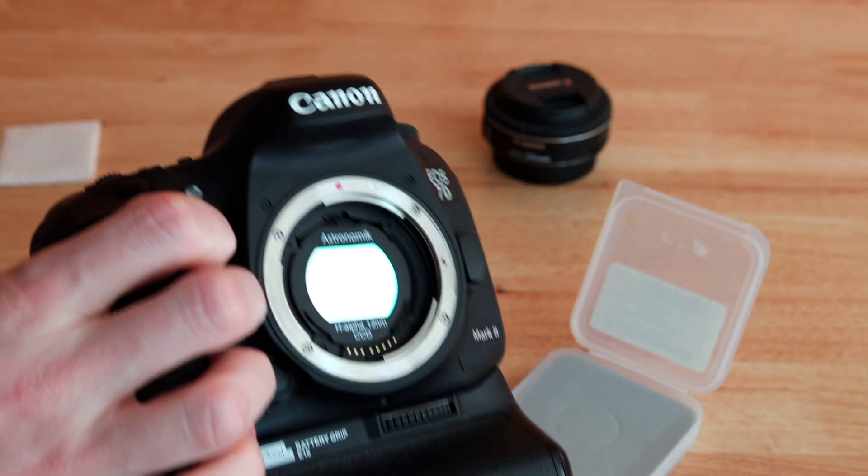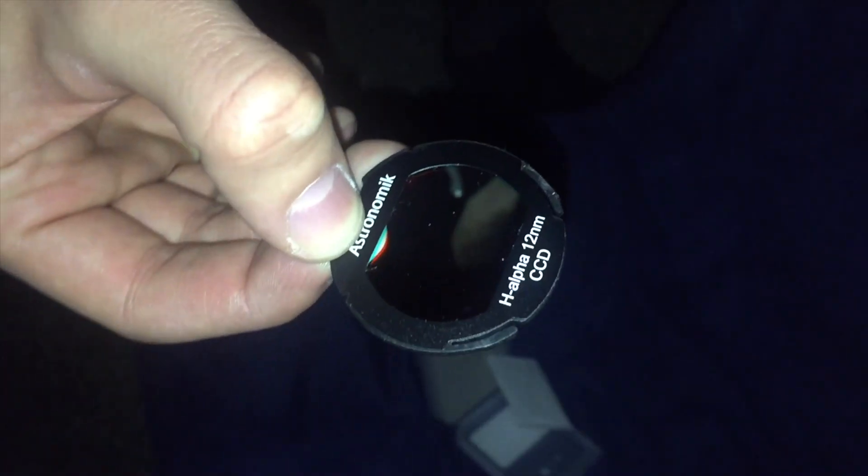So if you want to see how to capture a target using this very filter, you can watch episode 8 of Galactic Hunter, where we use this filter to capture Barnard's Loop, with this lens here.